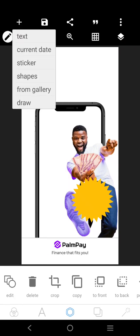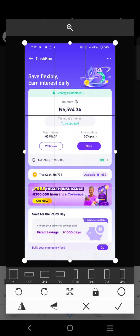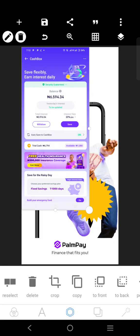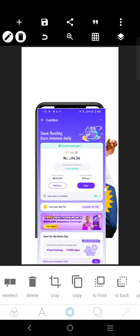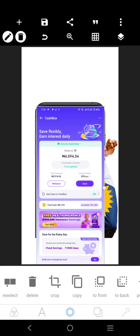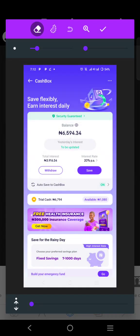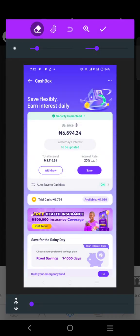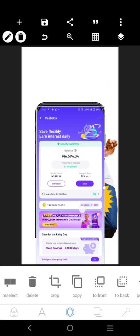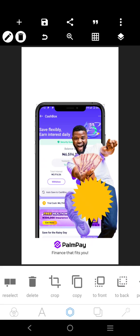We're going to come over here and place our screenshot. We'll just fix it here. Let's use this eraser and just remove the edges — just these edges very small. Then we can move it to the top and send it to the back like this.